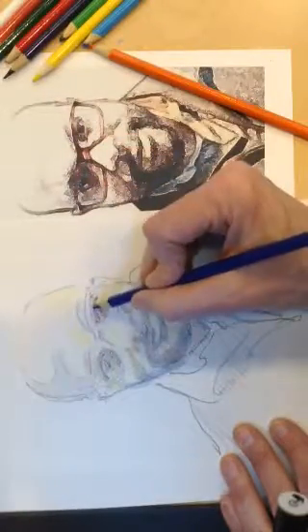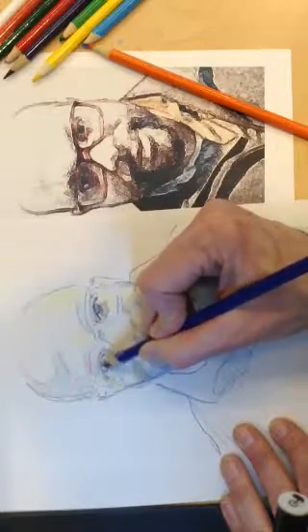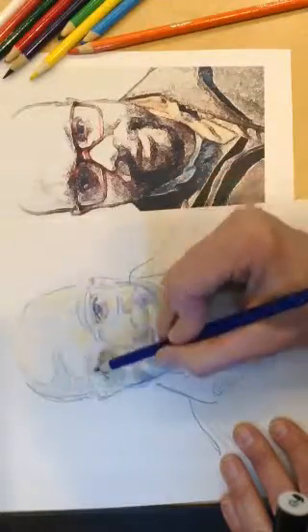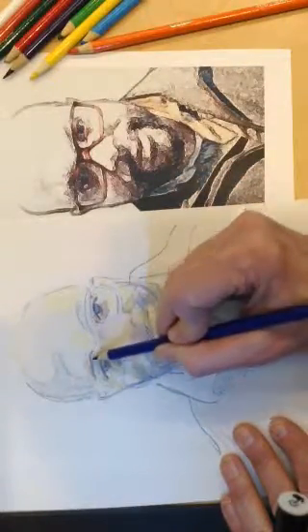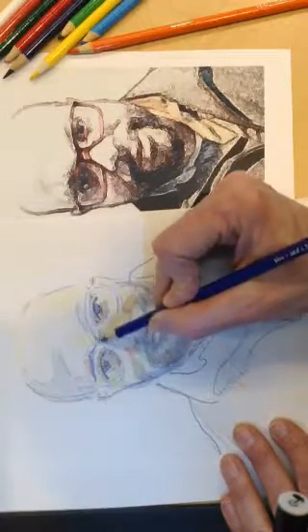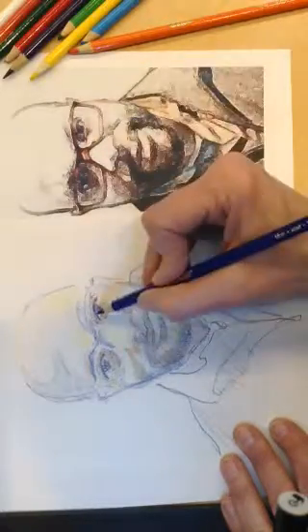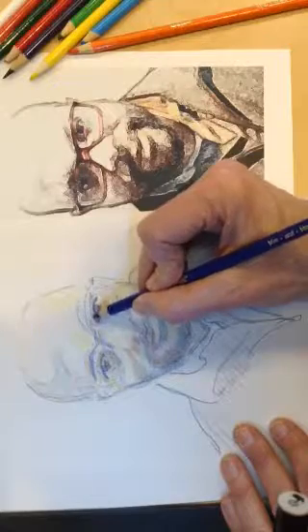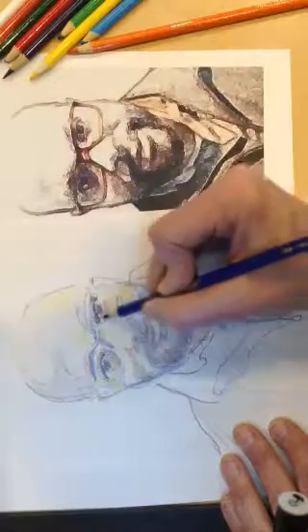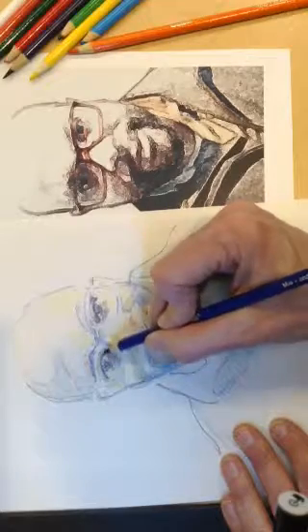I'm going to switch back over to the blue. Now what I'm going to do for the rest of this is not talk for part three — I'm just going to finish it so you don't have to watch the whole thing drag on forever. I'll make it fast and speedy. So I'm hitting my darkest areas here. His eyelid — if you look, it's dark here and then it pops out and gets light and dark around here. You have to think of it as a sphere. This little pop right here is darker. Working on the eyes and getting the eyes right is really what makes a face work.